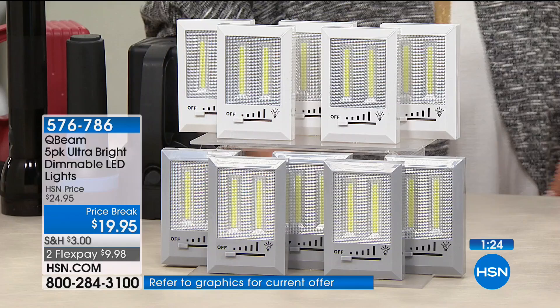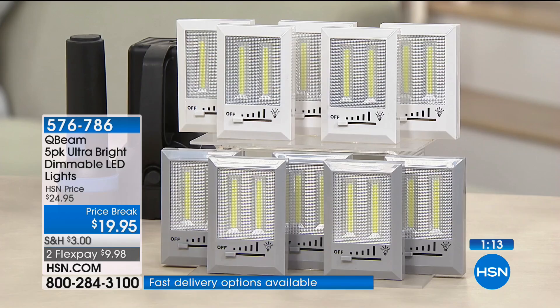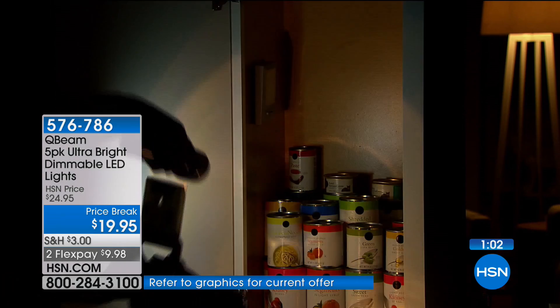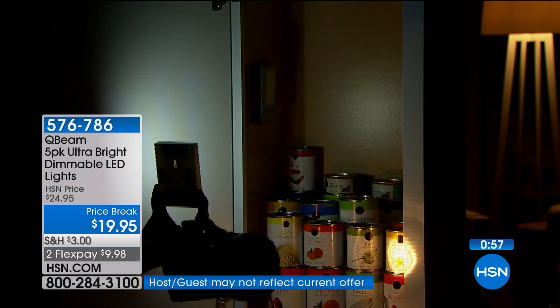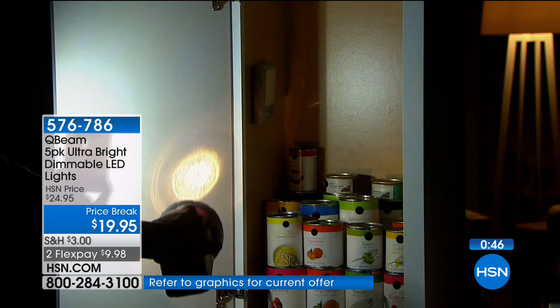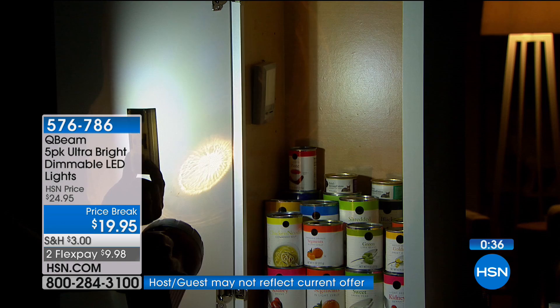I want to show you how very bright this is compared to all these other lights. Standard flashlights — this is that police flashlight that everybody has where you spend all that money on batteries alone. Look at how bright the Cubene is. And it's only halfway up. One flashlight versus look at all that light you're getting from one of these from the Chips on Board technology — and you're getting five in the pack.